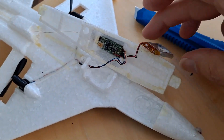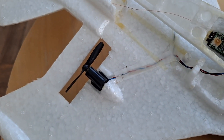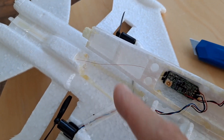We got it apart. Let's have a closer look: battery, receiver board, motor, motor, aerial, and that's the feed to the two motors.